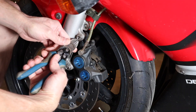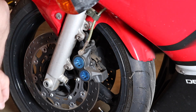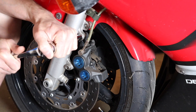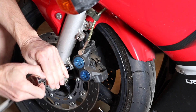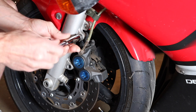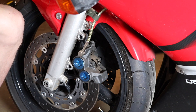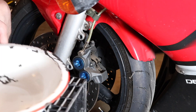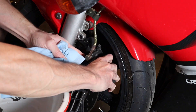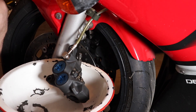I start off by removing the safety wire. If your bike doesn't have safety wire, you can just go ahead and remove the two caliper bolts. I'm using a 12 millimeter socket. I get a pan and set it on top of a milk crate just to be able to set the caliper in.